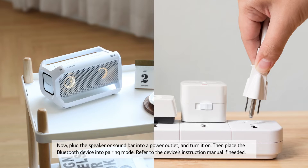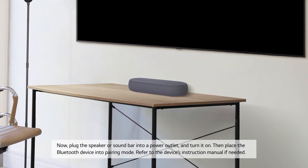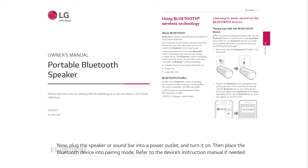Plug the speaker or sound bar into a power outlet and turn it on. Then place the Bluetooth device into pairing mode. Refer to the device's instruction manual if needed.